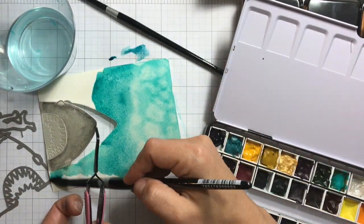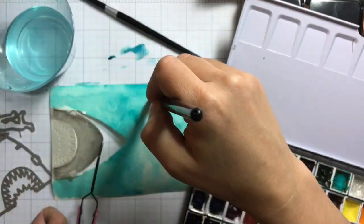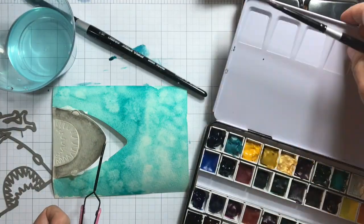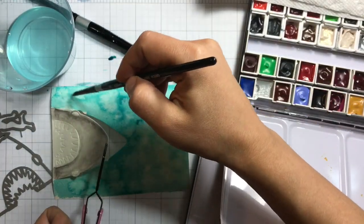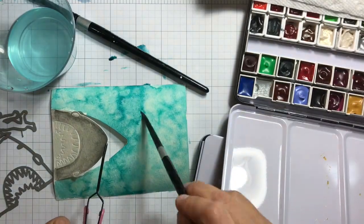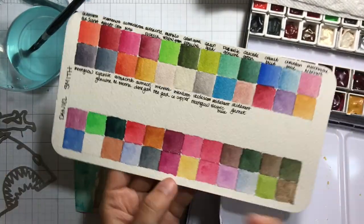Next I'll pull up the shark so I can color underneath without the paint bleeding into the shark. Then I'll add some more of that iridescent copper into the ocean to make it shiny and add a little bit more texture.